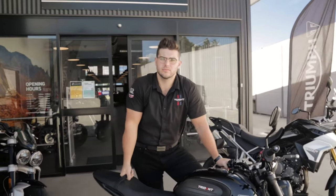Alright, before we get into it, we're going to go over to Nick from Triumph Sydney. Most of you guys know Nick — he's an absolute lord. He's gonna walk you over the bike just as you would if you were going to purchase one, and then we'll take it from there.